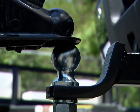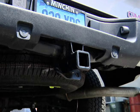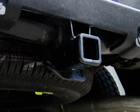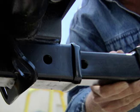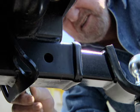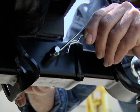Use the right hitch. Hitches have two basic components: the receiver, which is either bolted or welded to the vehicle chassis, and the draw bar, which is inserted inside and held in place with a pin and clip.